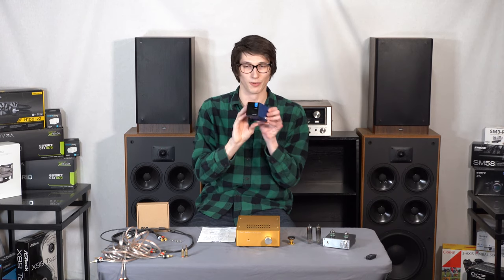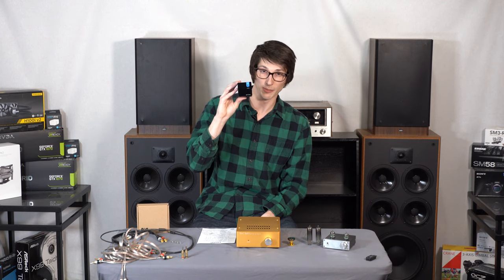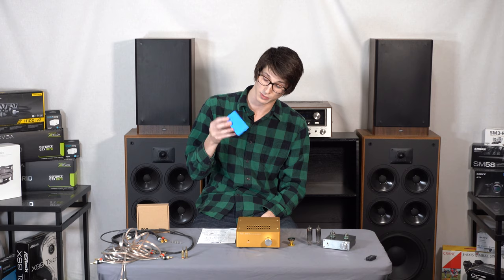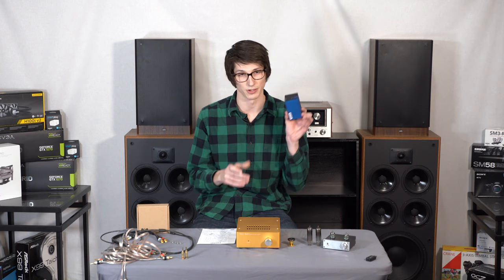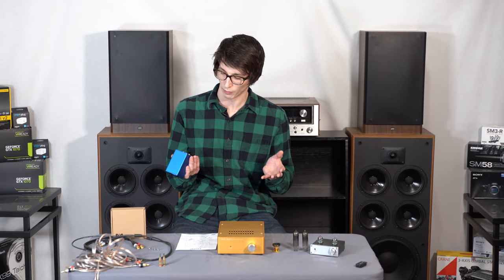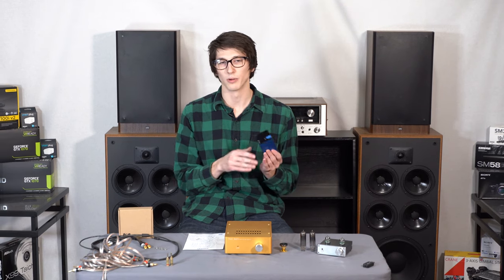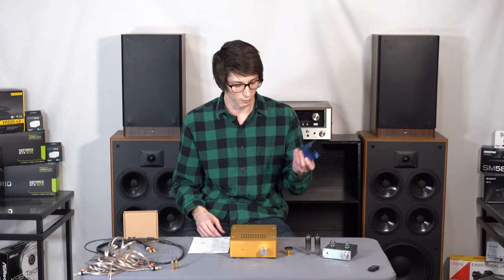What you really want to look for is the SMSL N100. This is a cheap DAC that's under a hundred bucks. It supports 32-bit as well as multiple sample rates. It has two USB inputs on the back — one is power, the other is an input — as well as a digital input, two RCAs, and a coax out. This is really what you want to get started if you're going to stream music or go from your TV, Xbox, PS4, or whatever you have into a power amplifier or stereo receiver.